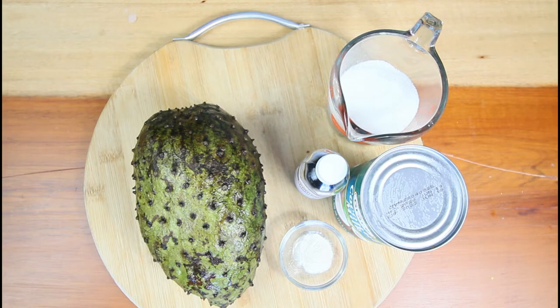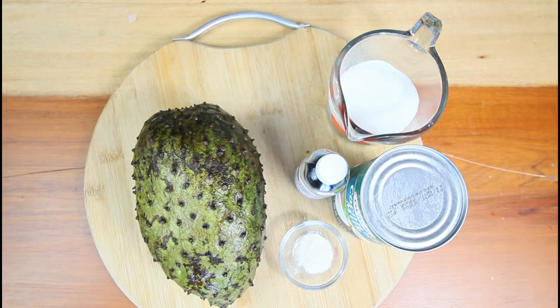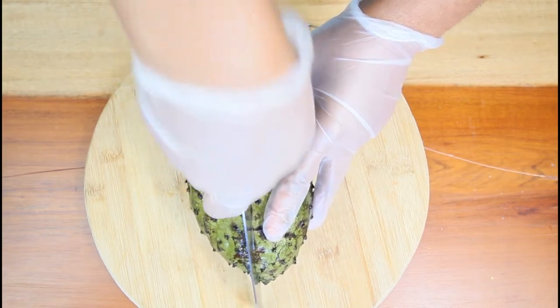For this recipe you are also going to need an ice cream machine to churn the ice cream. Don't forget to give this video a thumbs up, comment if you like it, and subscribe to our channel. Let's get started — we're going to cut open the soursop.